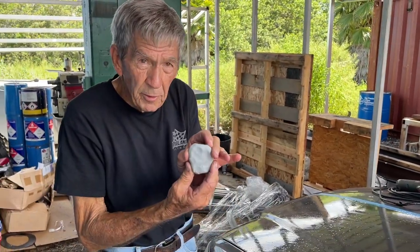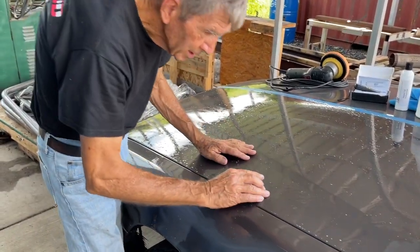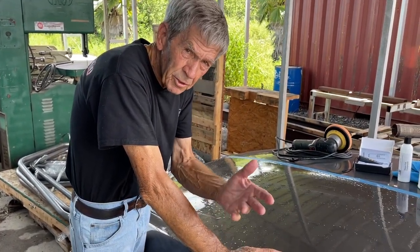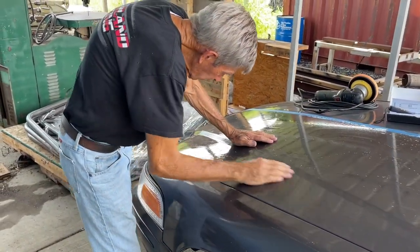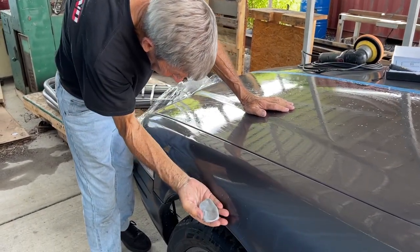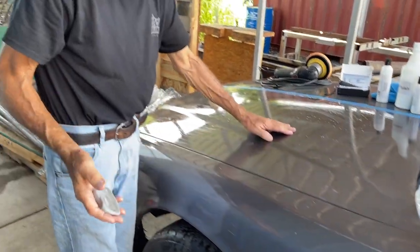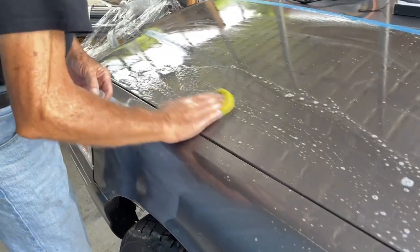We're going to take our clay bar — it's a 100-gram clay bar. It's already soaked in water, so that's your lubricant right there. You don't even have to dry it off and re-lube it. Some people ask: when I'm washing the car, can I clay it then? Sure. The clay bar is already picking up all that dirt that was on the surface, and you didn't even rinse it after putting the soapy water on.